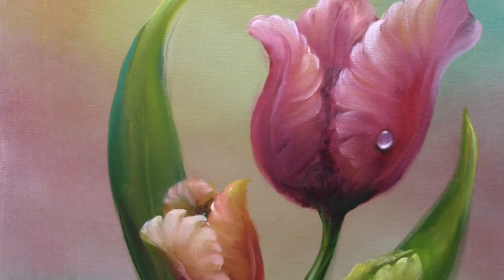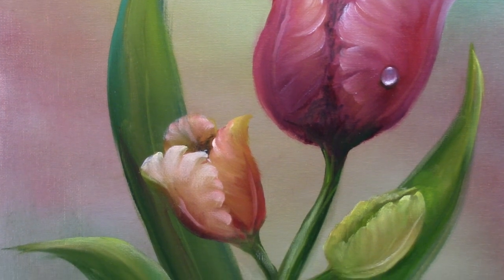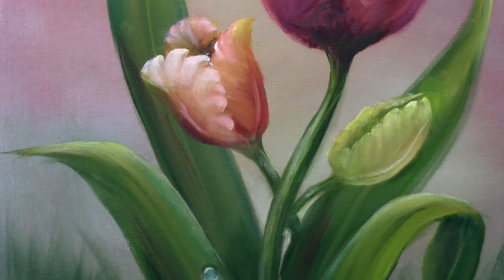Here is an example of another painting you might like to try. Thanks for joining me today — see you next time, bye-bye.